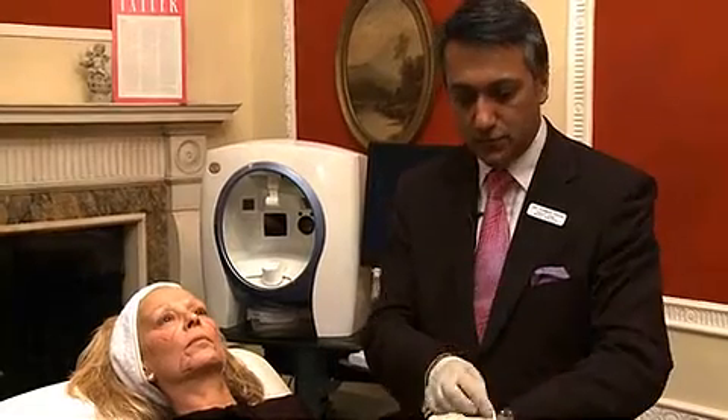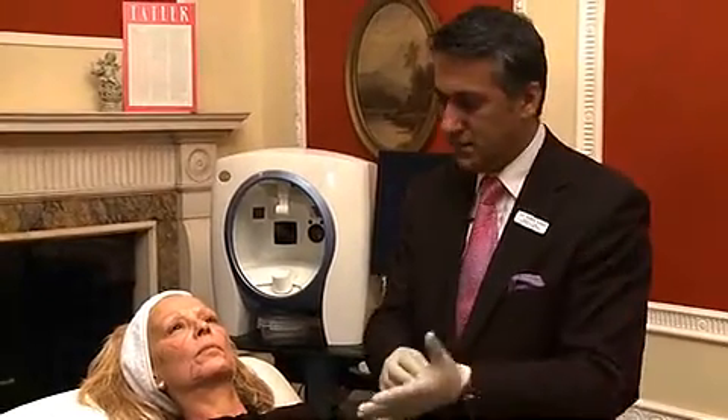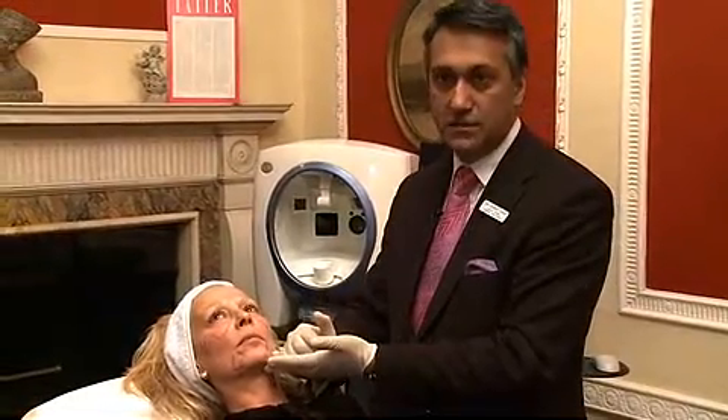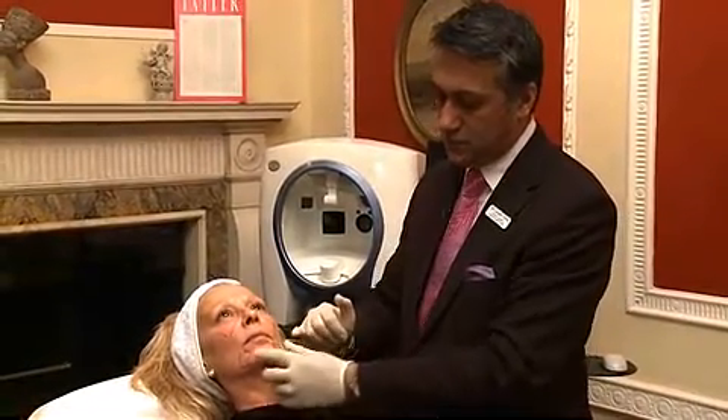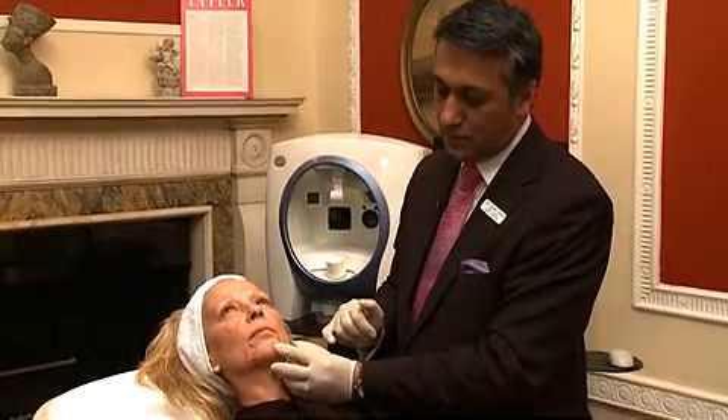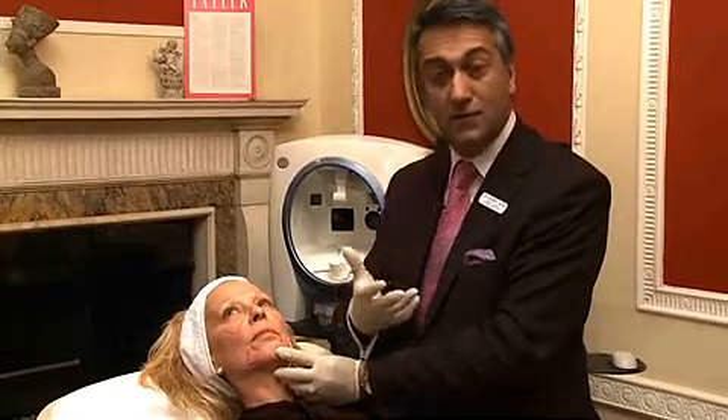As we get older, we lose volume in the upper parts of the face, so we tend to look more tired, and the volume moves down to the lower part into the jowls. We also lose volume here, and that makes people look old — that's aging in the late 40s and 50s.